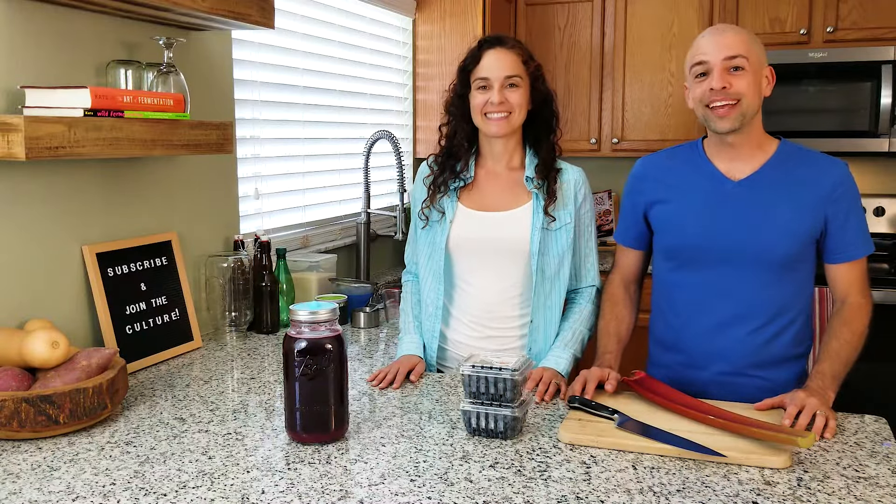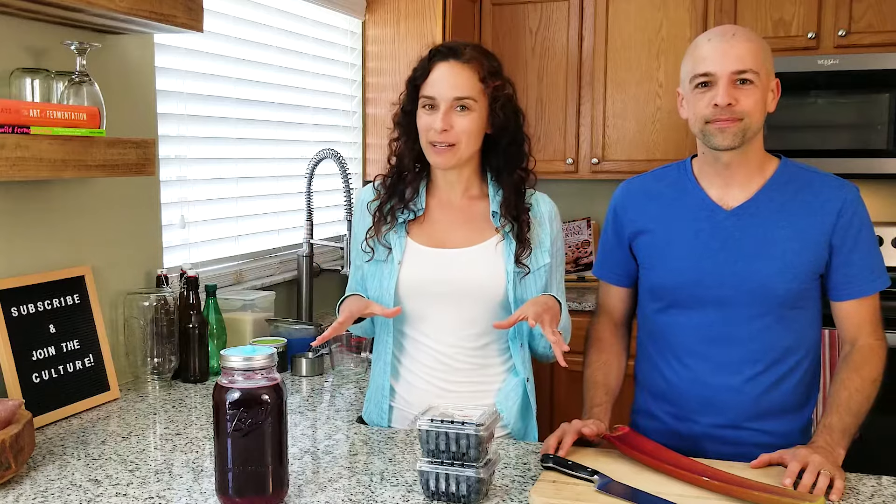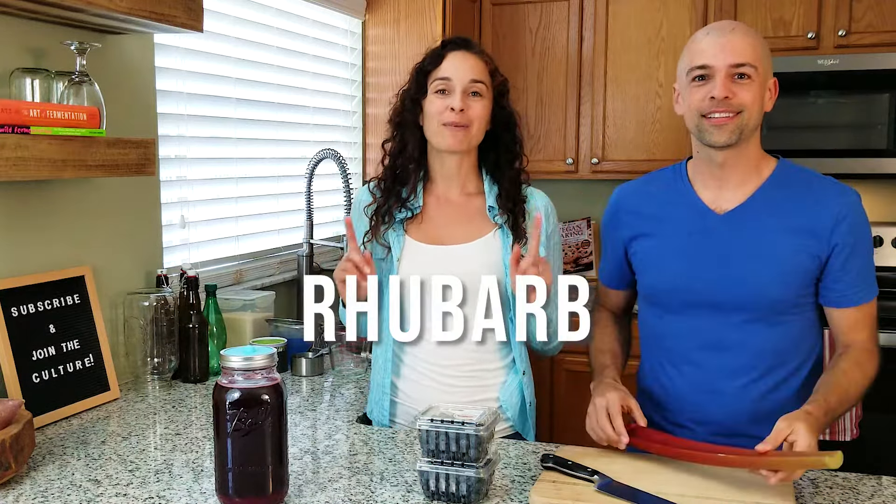Highly recommended. Wow, you've got to try this blueberry rhubarb soda. Welcome back to the fermentation adventure. This week it is blueberry season in Central Florida, so we are making blueberry soda. One step further, we're adding a twist to this blueberry soda because we're adding rhubarb — blueberry rhubarb soda.